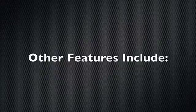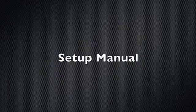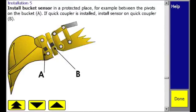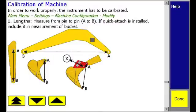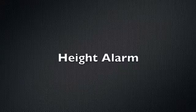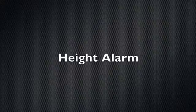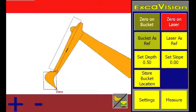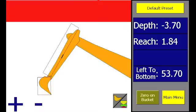Other features include a built-in setup manual that makes installation and operation a breeze, so an operator can quickly master its use. When digging under bridges or power lines, a height alarm is useful.